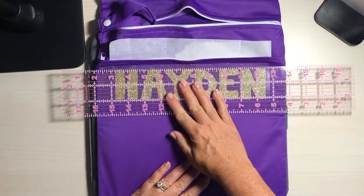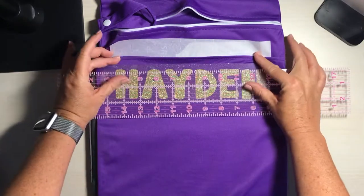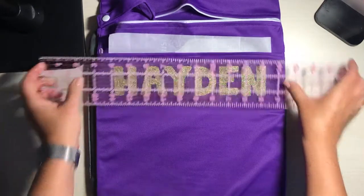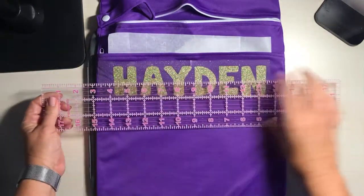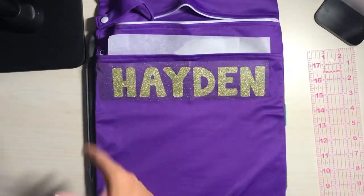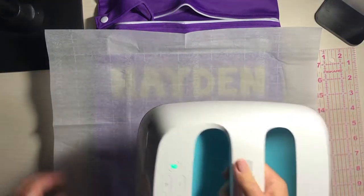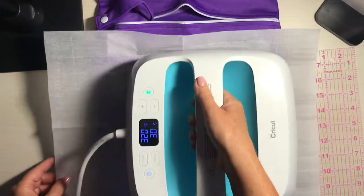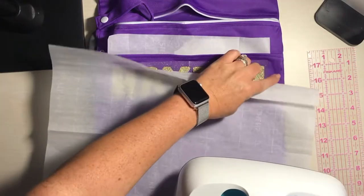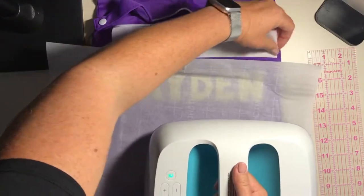I want to check the levelness between the top and bottom — that looks good. I love these little horizontal lines because they're a lifesaver if you're making a craft that needs to be perfectly straight. About 15 seconds should do it, and since it's a long name I'm going to do it in two parts. I won't touch over here because I don't have parchment there — I can just pull it over.